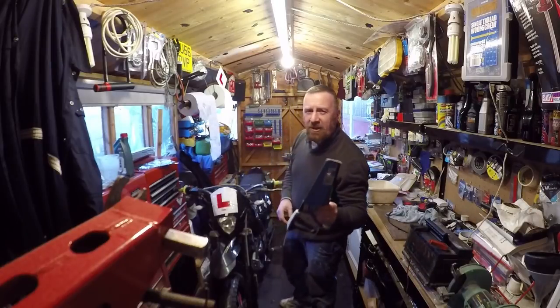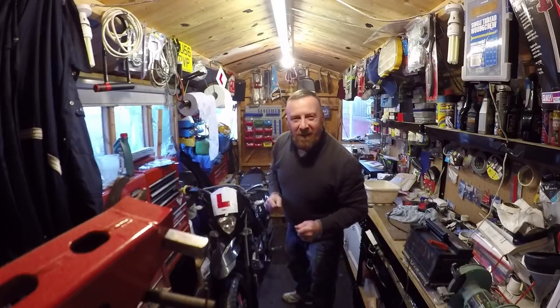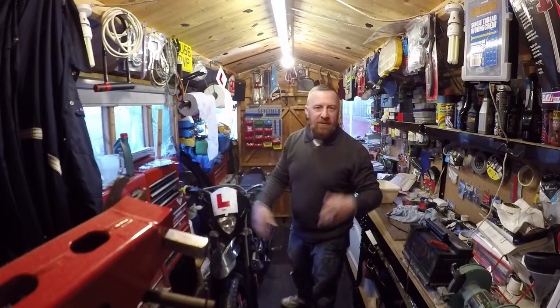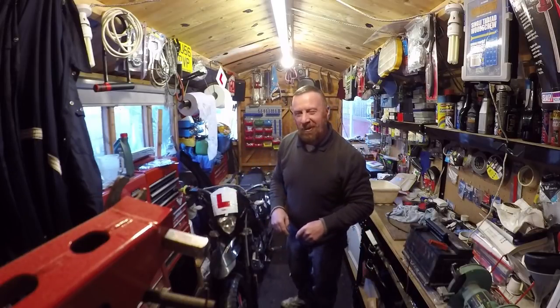Hi, Mark Savage here. Welcome to my shed. No idea — over 400 videos on my channel. 50ccs, 125s, reviews, servicing, big bike reviews. Check out my channel, that's what I'm trying to say.